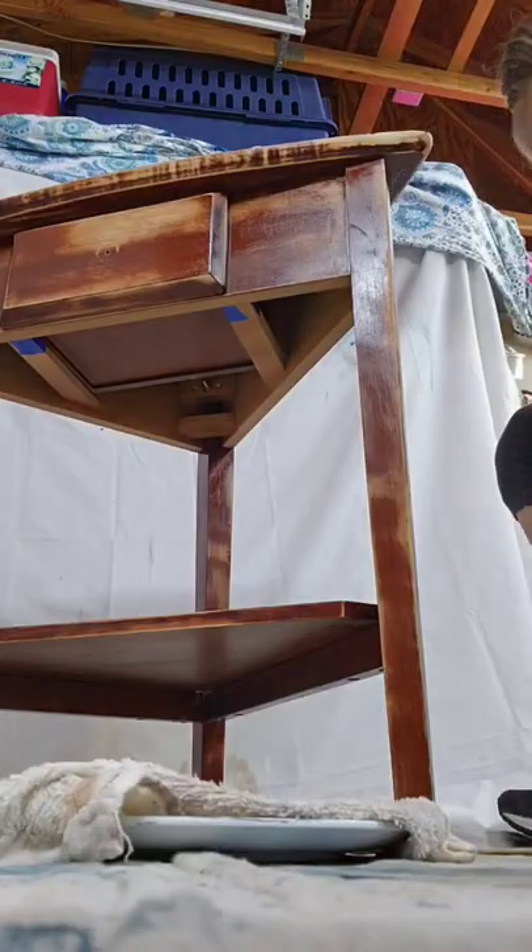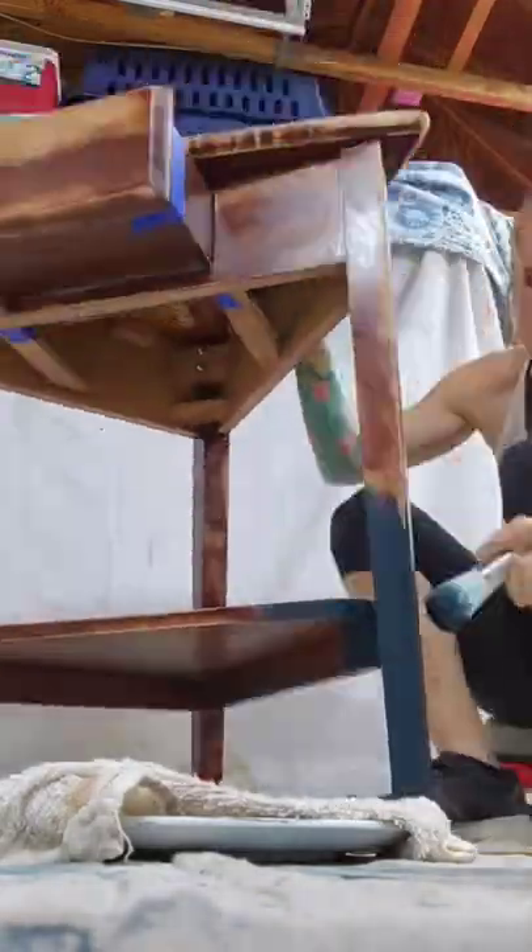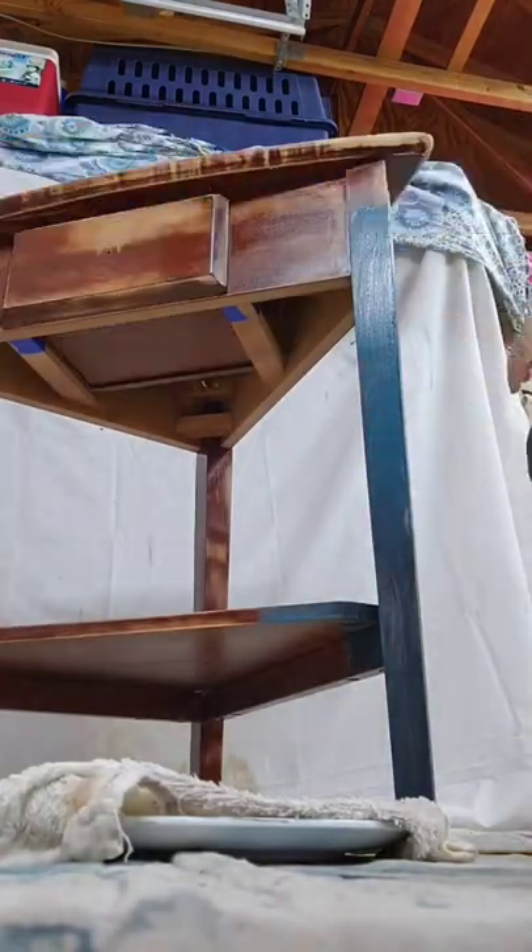I recently painted a big dresser for my client. She has other furniture in her bedroom that she wants me to paint to match it, so first I got started on this side table.